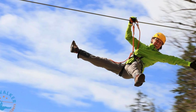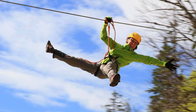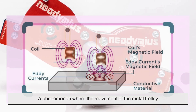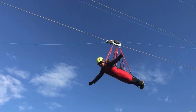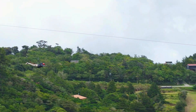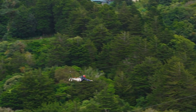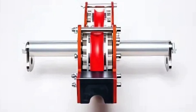Another increasingly popular and more technologically advanced system is the magnetic brake. Magnetic braking works without any physical contact — instead, it uses magnets to create eddy currents, a phenomenon where the movement of the metal trolley through a magnetic field produces resistance. This smooth, frictionless deceleration is extremely reliable, unaffected by weather, and requires virtually no maintenance. As the metal zipline trolley enters the magnetic field at the end of the ride, it slows down in a controlled, predictable manner, ensuring a gentle stop. The elegance of magnetic braking lies in its lack of moving parts, making it less susceptible to mechanical failure.